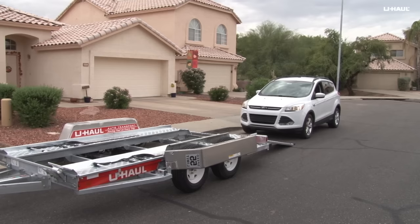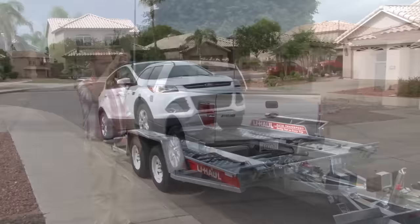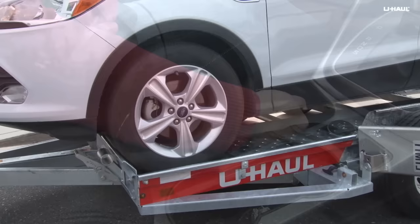Center the vehicle to be loaded behind the auto transport. If assisting during the loading process, do not stand between the towing vehicle and the auto transport — always stand off to the side. Drive slowly up the ramps, keeping the vehicle centered on the deck until the tires come to rest against the stops.